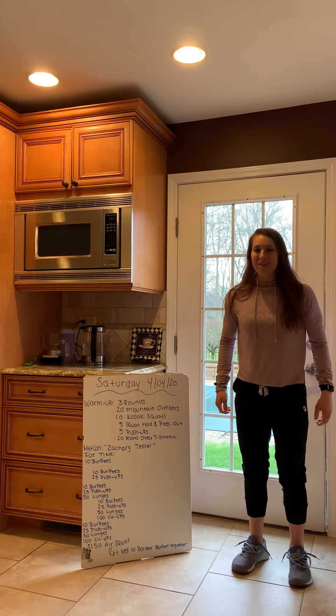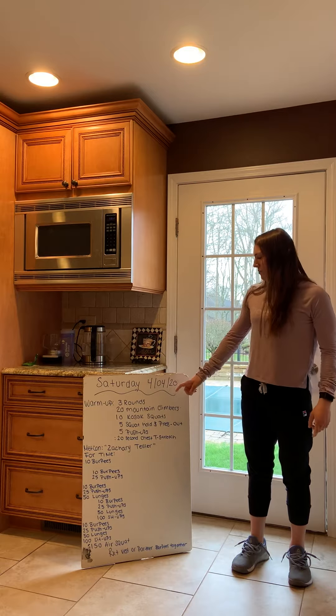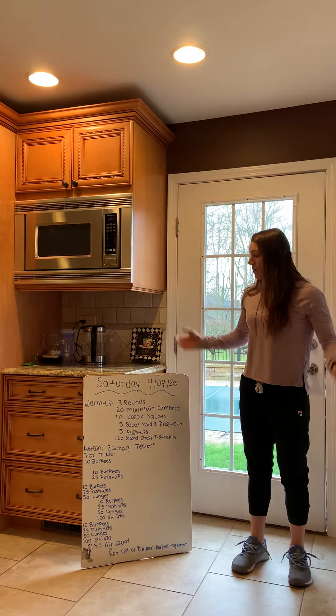Hi guys, we're back. It's Saturday, happy Saturday, April 4th, just in case you didn't know. Alright, so here's what we got today.